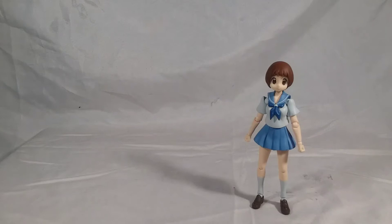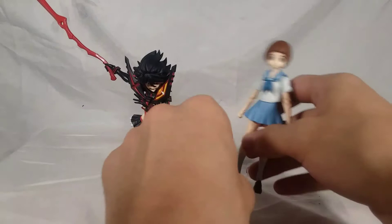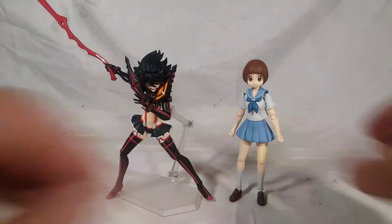Now for comparison - here she is with her bestie Ryuko. They look quite good together. These Figma figures have a bit of a hard time standing up, but that's what the stand is for. And here she is with Satsuki.